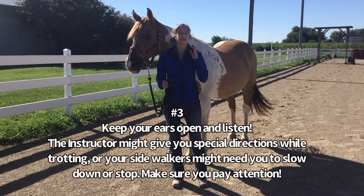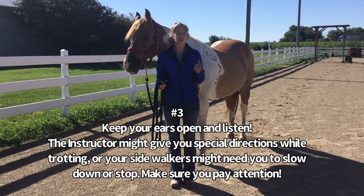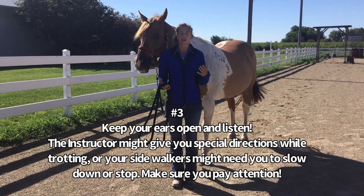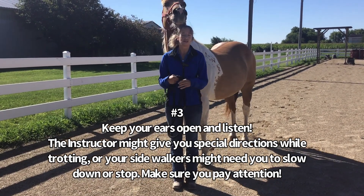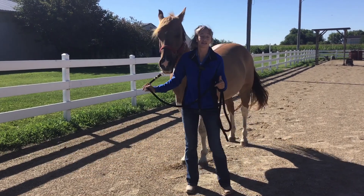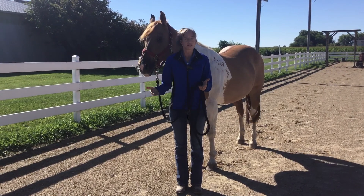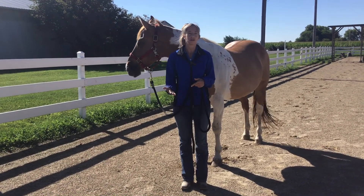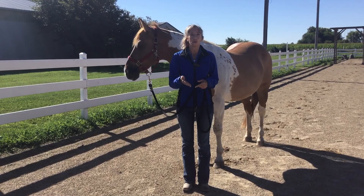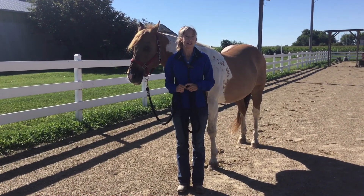Number three is to always keep your ears open. Listen for your instructors or your sidewalkers. If your student starts to lose balance a little bit, your instructor might ask you to whoa. Maybe your sidewalkers are asking you to slow down. Once you're done trotting, some students might need a little adjustment, so your instructor might ask you to stop before you walk on the rail waiting for your next trot.